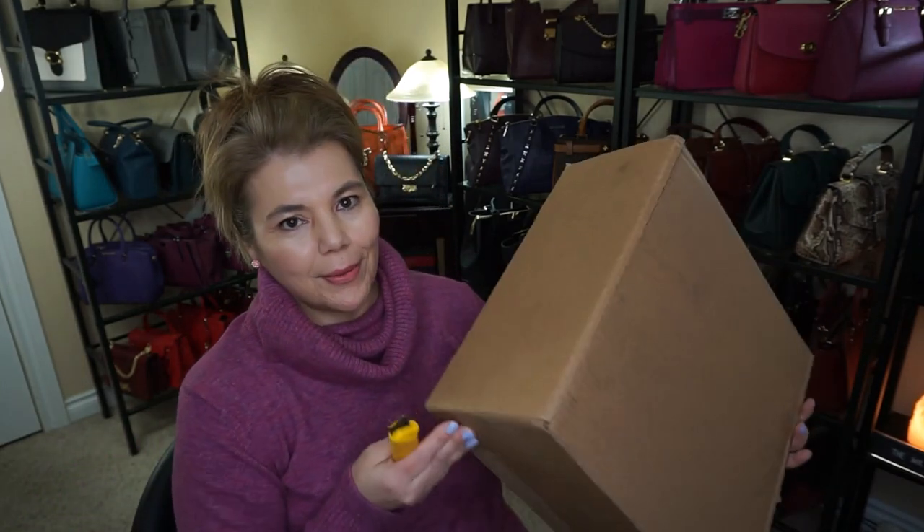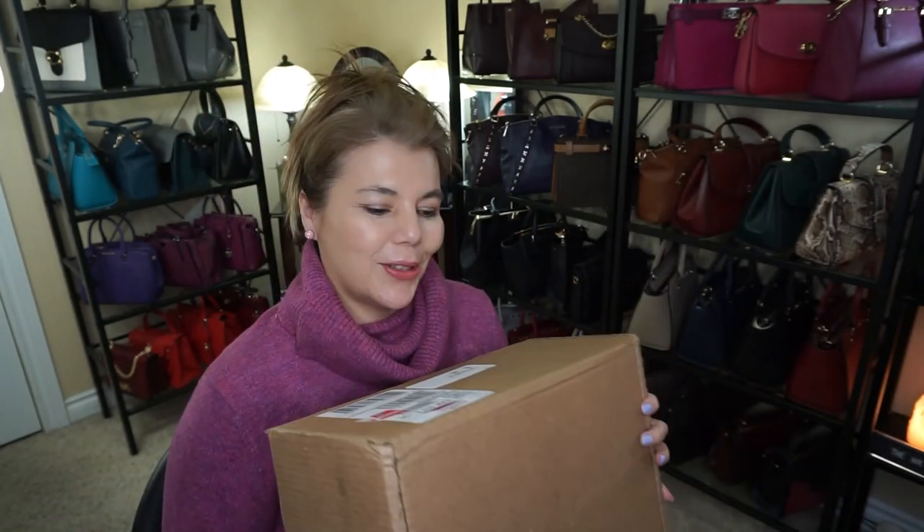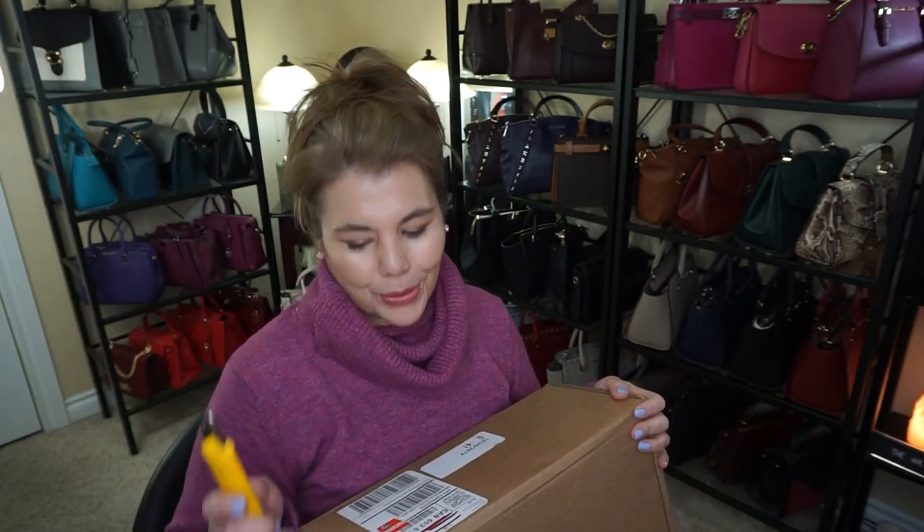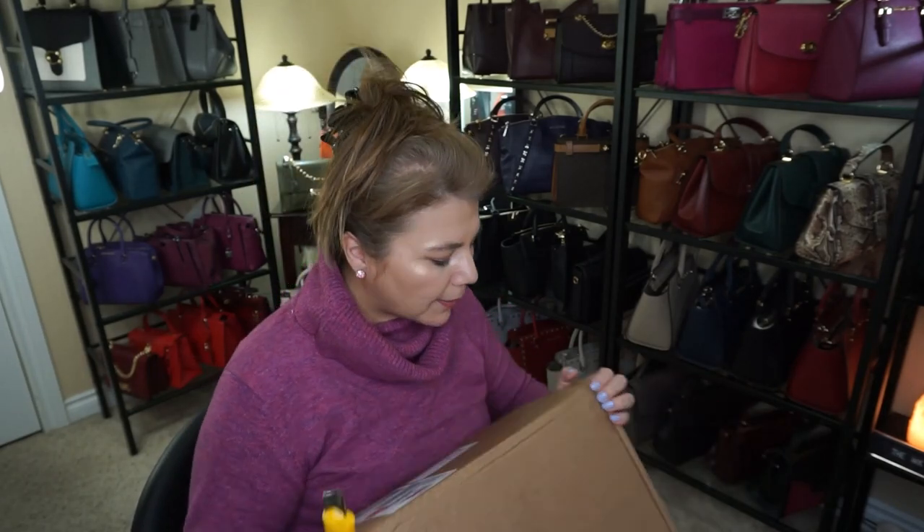Hi everyone, welcome back to my channel The MKLady. As you can see right here in this big ginormous Coach box, I have another unboxing for you, so I'm super excited for this one. They were having some good sales, so let's go ahead and dig right in.